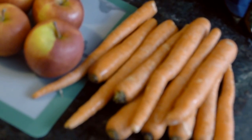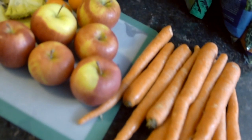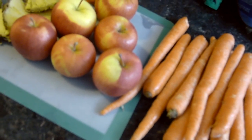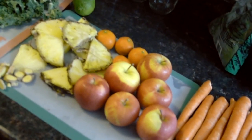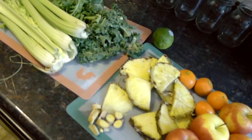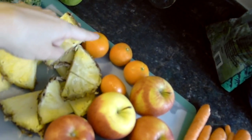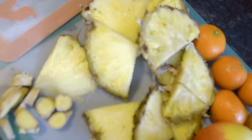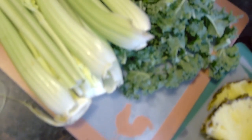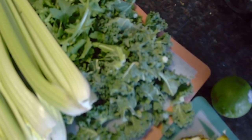This is what I'm going to be putting into my juices today. I have carrots and apples — that's usually my main staple for whatever juice I have, so you should definitely make sure you have those. I use whatever is in my refrigerator at the moment. So we have carrots, apples, little cuties or tangerines, pineapple, some ginger, celery, and coming over here, spinach, arugula, and some kale.